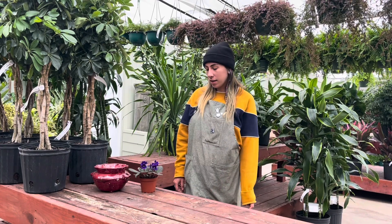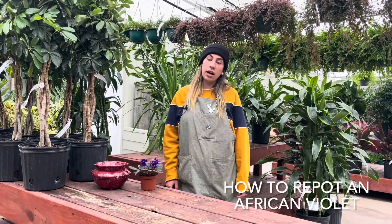Hi, it's Megan from Bath Garden Center. Today I'm going to be talking about how to repot an African violet.